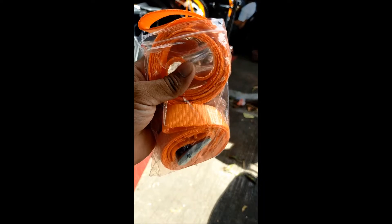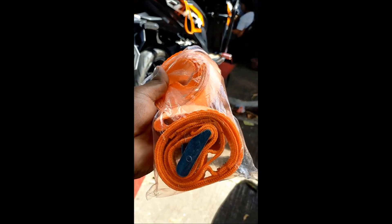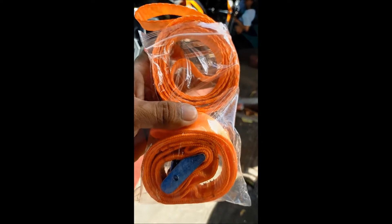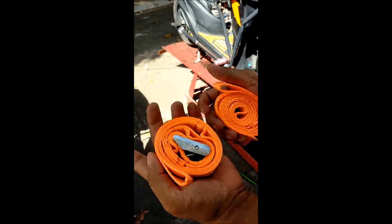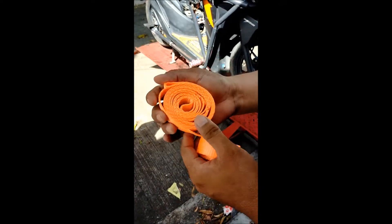So ito kasi dalawang piraso siya. Itong isa walang bakil, yung isa may bakil. So ituturo ko kung saan dapat ikinakabit itong walang bakil at itong may bakil. Ito sa pinaka body part ng motortrack, tapos ito sa pinaka pickup o motortrack trail.